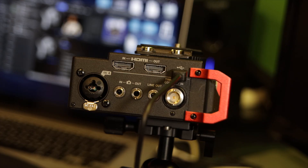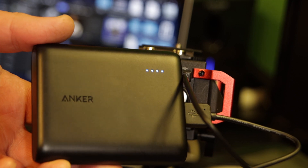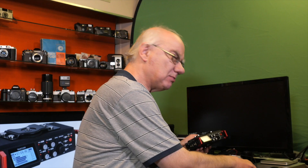The USB port has two functions: USB power, which is what I'm using here — I've got it powered by my Anker USB block — and USB out to your computer to transfer files, though I tend not to use that and just remove the SD card instead.